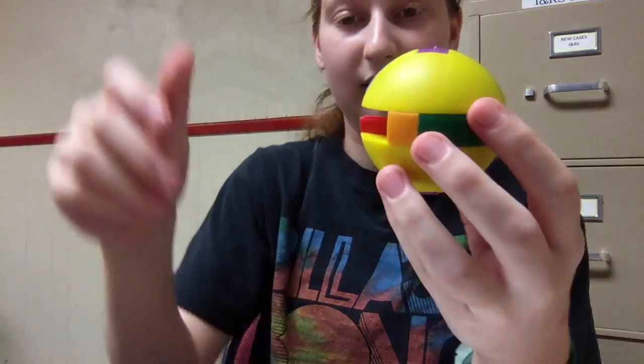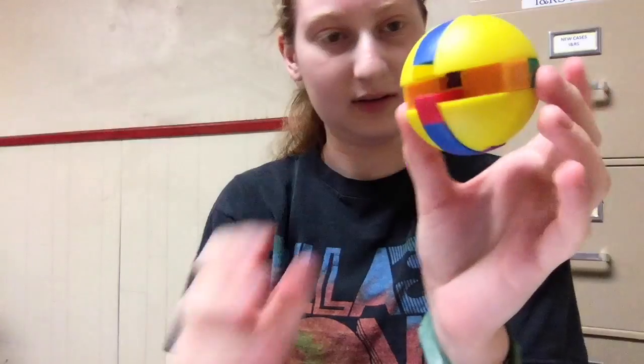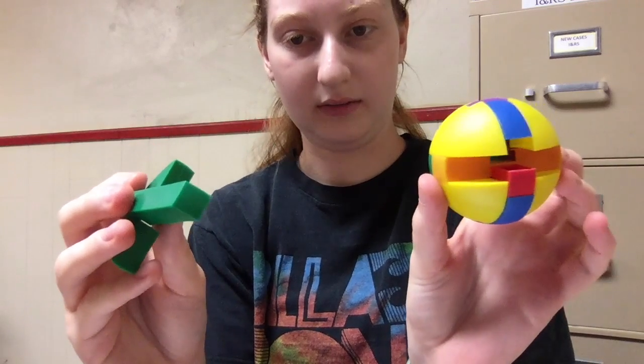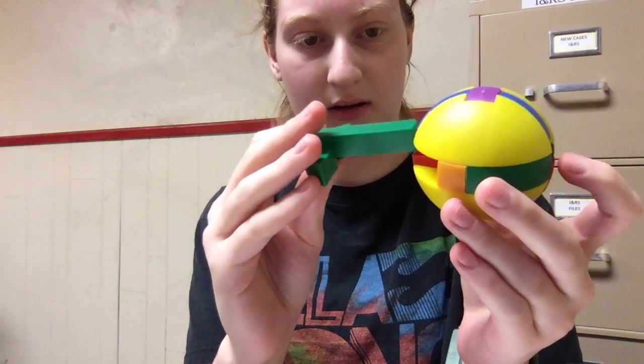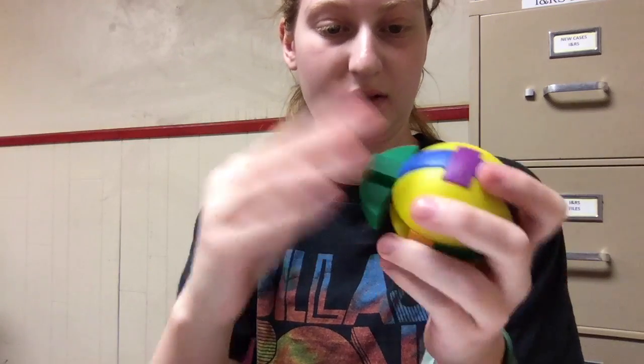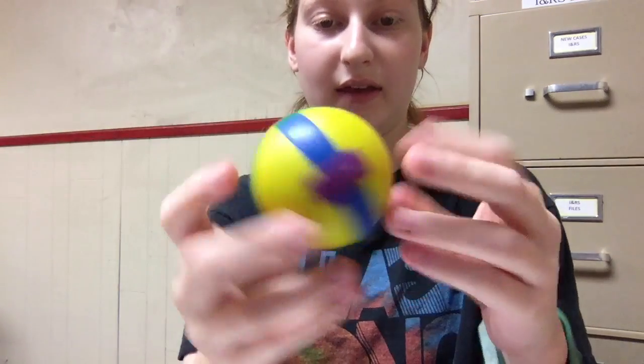Now it's looking more like a sphere, which means you just have one piece left — this green piece. Make sure that the smooth side is up, and then just slide it in there. Make sure that it fits over the red piece. You solved the ball puzzle. Good job.